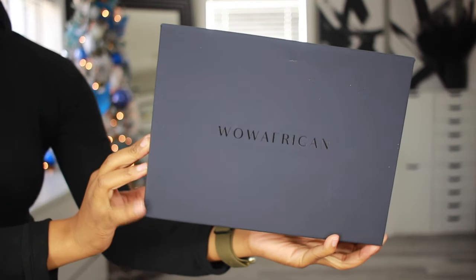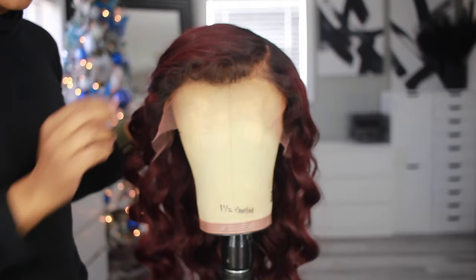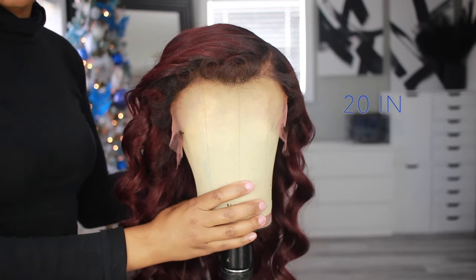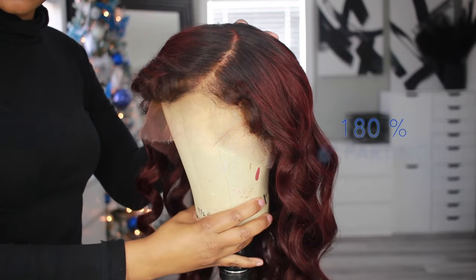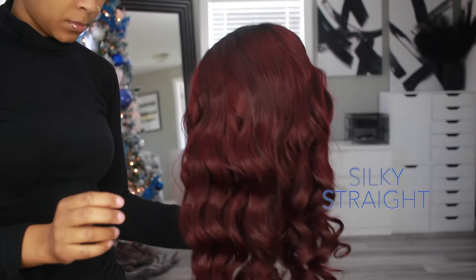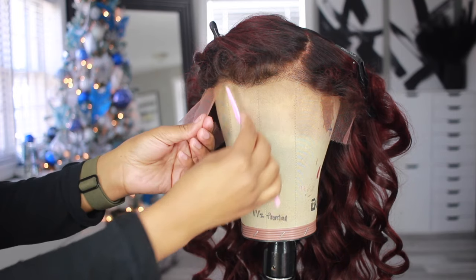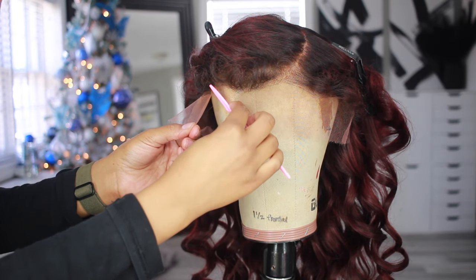In today's video I'm going to show you how I install a lace wig behind my hairline for a super natural install. This video is sponsored by Wow African — they sent me this wig to use. I'll put all the details about it in the description box. The wig came in a natural reddish-brown copper color, but I ended up coloring it red to match my hair color.